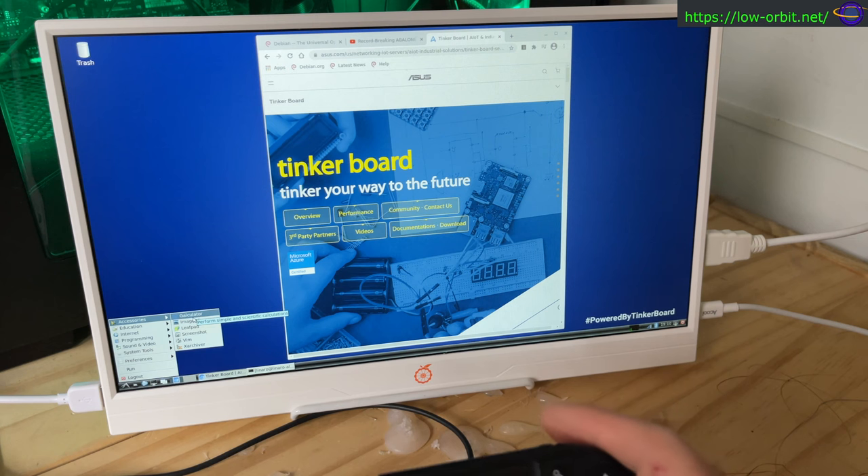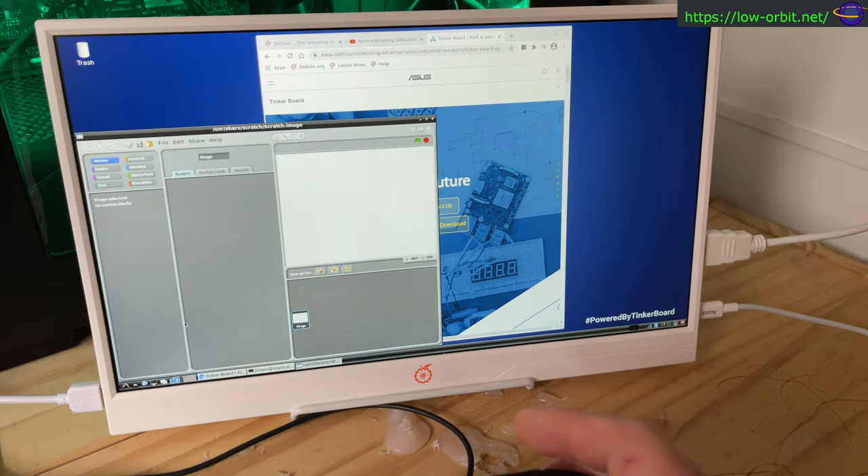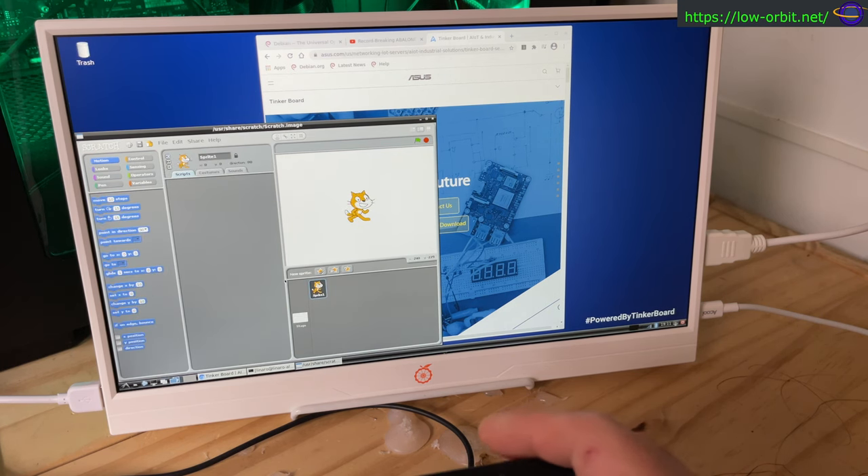It comes with a lot of standard tools: Leafpad — a slim, lean text editor — a screenshot tool, Vim, and more. It also comes with Scratch, which is a visual programming environment great for learning programming and education.